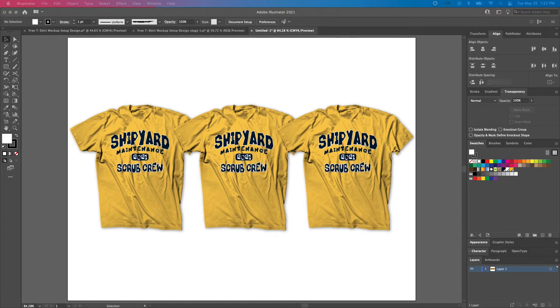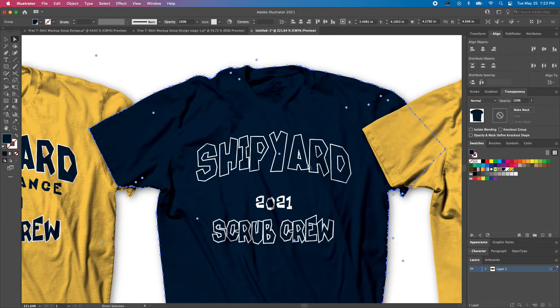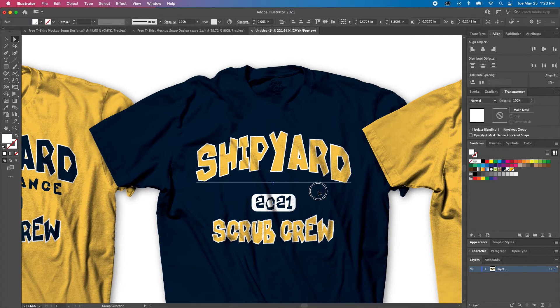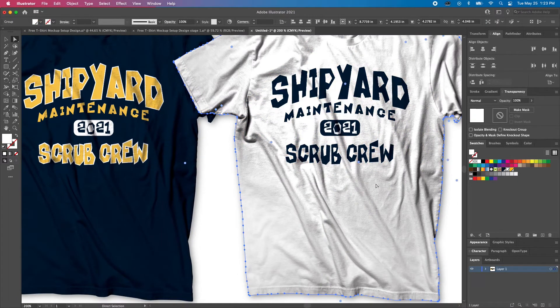The first option is good as is, so let's just lock it — it's Command or Control 2. With a simple design like this, we can just lock the shading layer on each mockup, select the elements we want to change, and make the changes. For the second option, let's change the shirt color to navy and the navy elements to yellow. For the box with the year in it, let's make that white. Now on the third option, let's change the shirt color to white and the white elements to yellow.